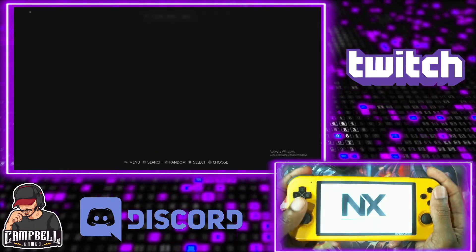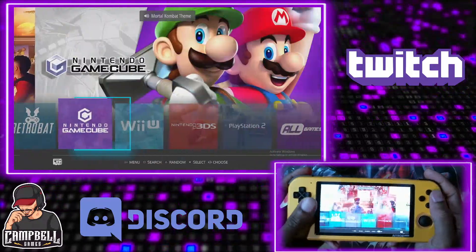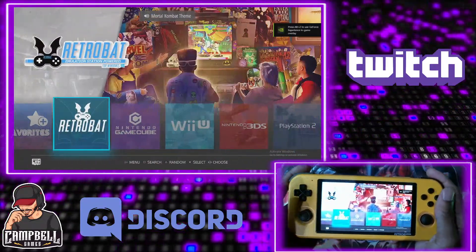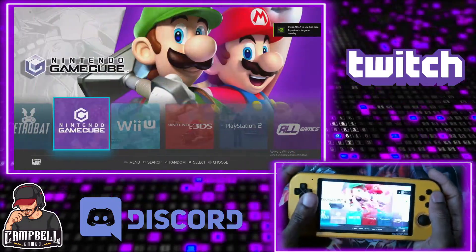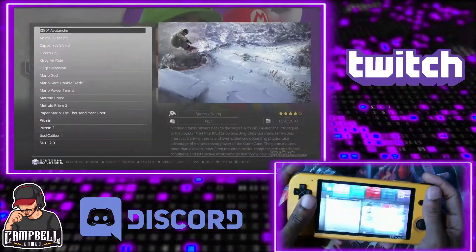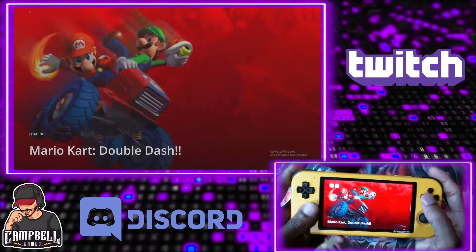Let's open RetroBat one more time and demonstrate. Let's do GameCube — let's do some Double Dash. I just kind of want to show you all how smooth this is.